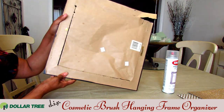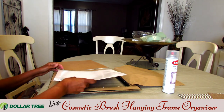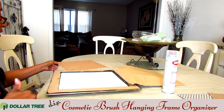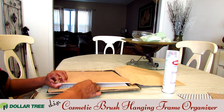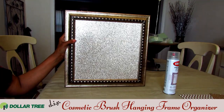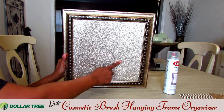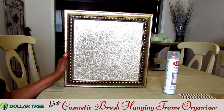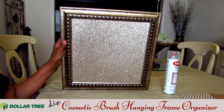Here you can see I've opened up the back of the frame and placed the glitter paper inside — it fit perfectly. I was so glad because that made this tutorial so much easier. I'm going to put the backing back inside the frame as best I can. I've closed the frame back up and we have our beautiful champagne-colored sequins background. This looks good all by itself — it's almost like you don't really need to do anything to it because you just have this really beautiful canvas.